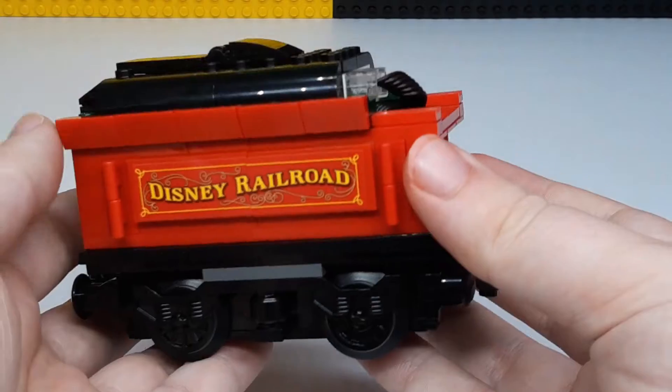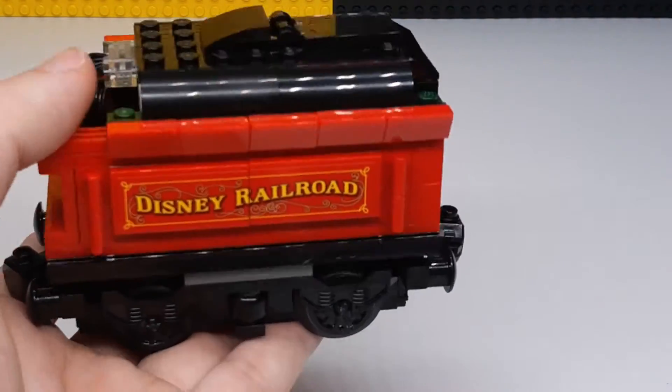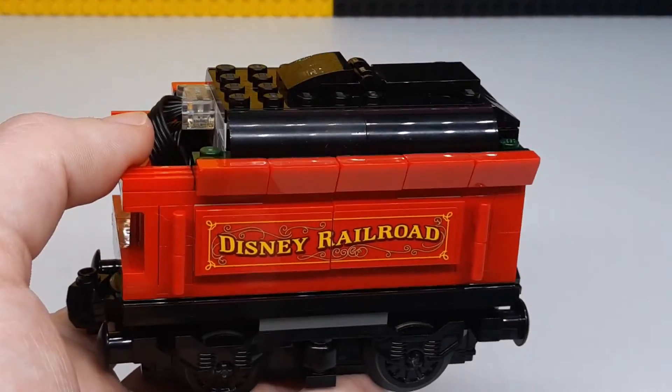It's a nice little thing. If you want to change the batteries you can just take the whole Powered Up hub out, and then move on to the next car.